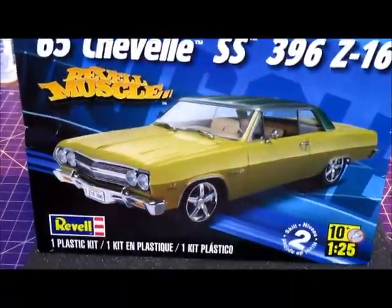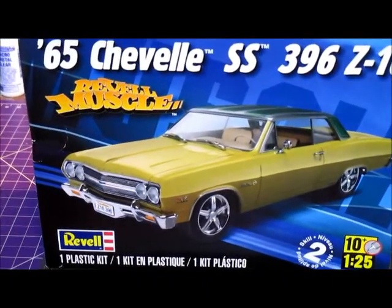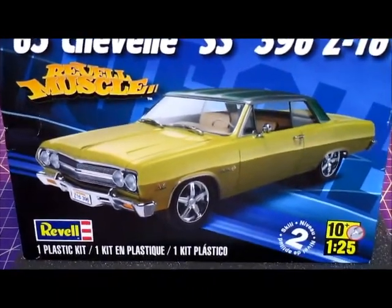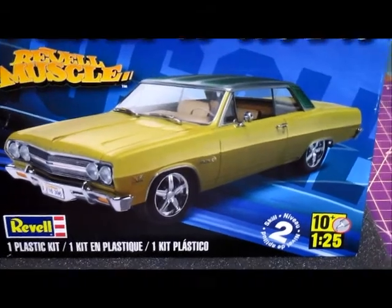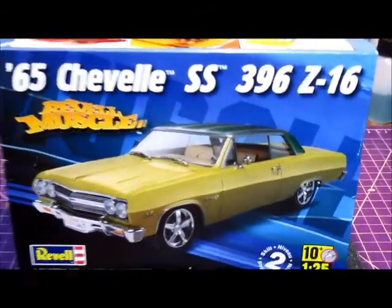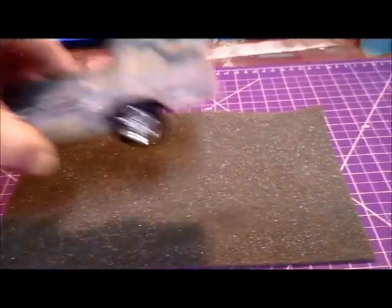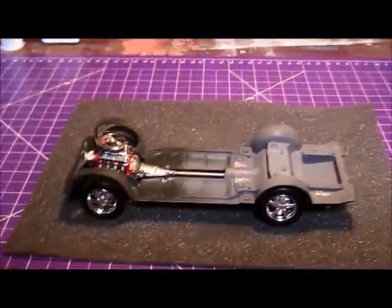Hey everybody, Wayne back again. I just want to do an update on the 2014 box stock community build. As everybody knows, I'm doing the 65 Chevelle SS 396 Z16, and where I am right now is I'm free handing this, so please bear with me — rolling chassis.